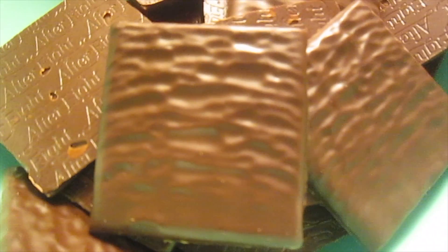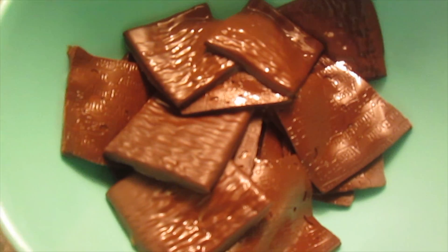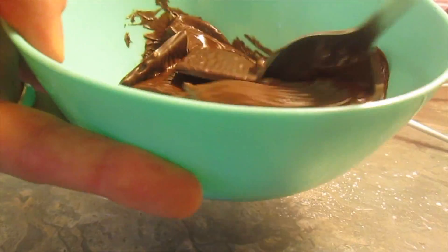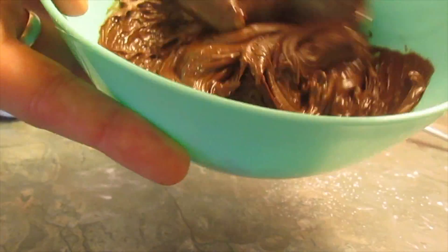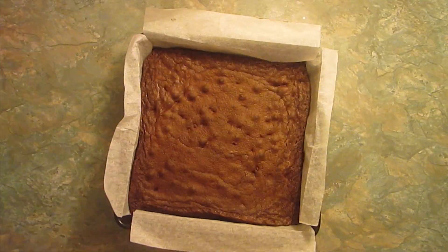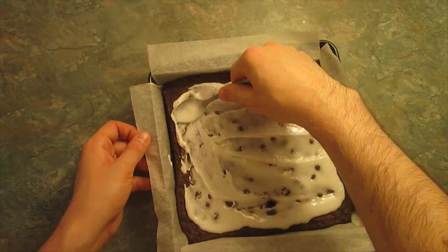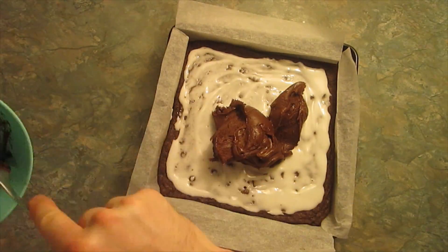Take about two-thirds of the After 8's, put them in a bowl, and stick in the microwave for about 10-20 seconds until melted. It's not going to be runny like chocolate, just because of the mint filling in the middle — you just want it gloopy enough to pour on top. Once your brownie is nicely cooled, spread out your mint icing, and then on the top add your melted After 8's.